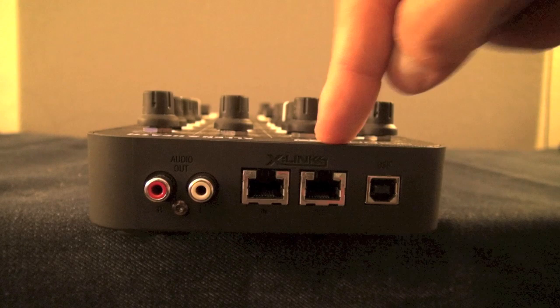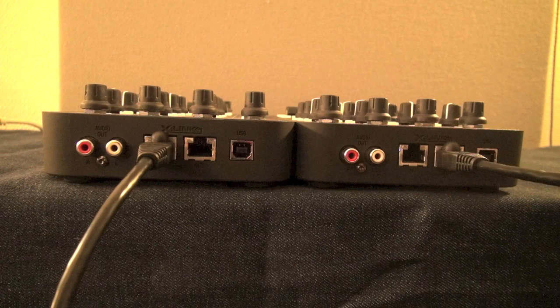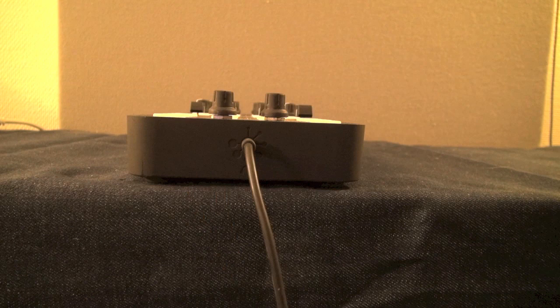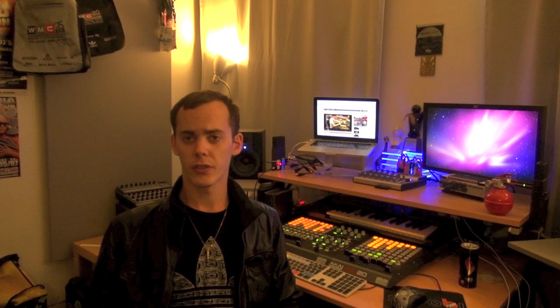Connectivity-wise we have a lot of features. We have the master output in the rear, the two X-Link connectors in and out, and the USB. In the front we have the headphone connector. The X-Link connectors are great for connecting two units together using just one USB port. These can also be connected to any Allen & Heath X-Link capable unit such as the DB4 or DB2. The audio card connects with RCA cables on the rear for the master, and a mini jack on the front for the headphones. The USB on the rear can power up to two Xone K2 units using the X-Link function and it's a standard B-type connector.